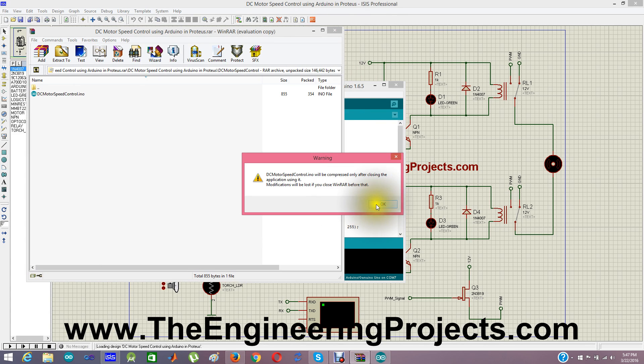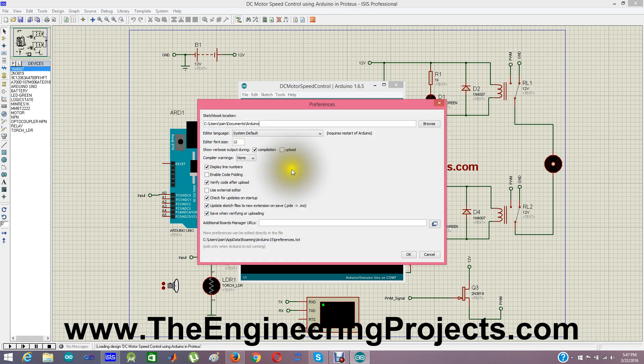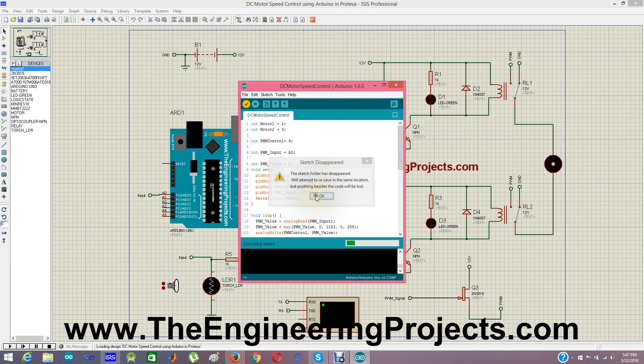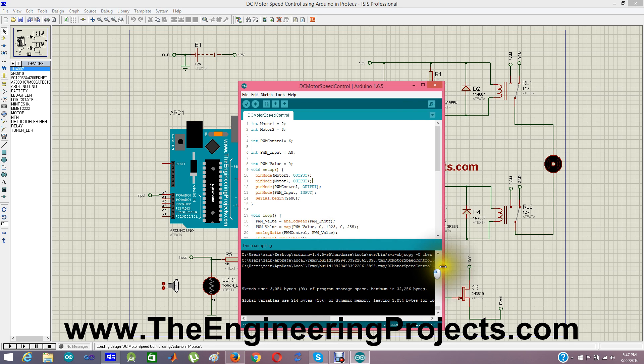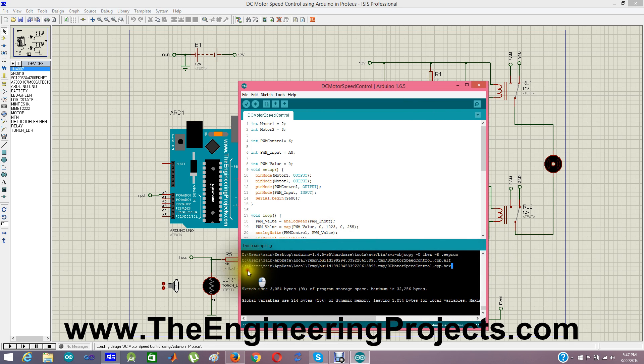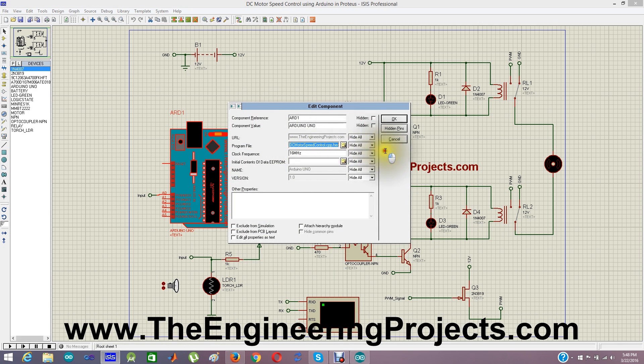Next we need to get the hex file for the Arduino code. As I have explained many times, go into Preferences, tick the compilation output, click OK, and compile the code. Here is the path for the hex file — copy this path and paste it into the program file section of the Arduino board in Proteus. If you don't have the Arduino library installed, you should check my Arduino library for Proteus tutorial.